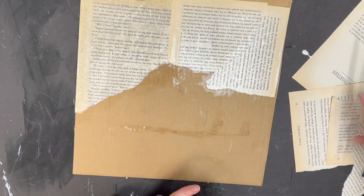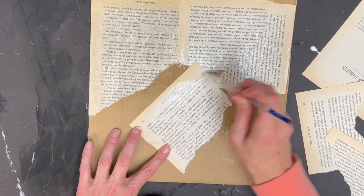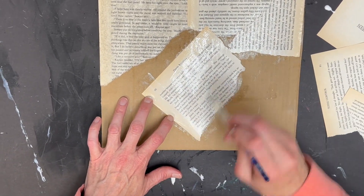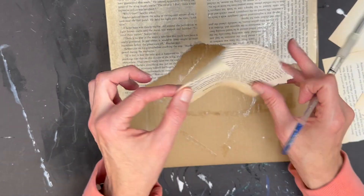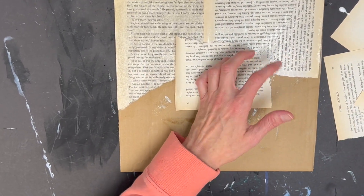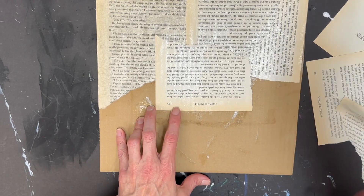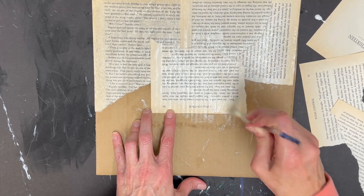One more piece — you guys will get the idea. Then you're going to want to let this dry for 24 hours, so overnight, before you start doing anything, before you start drawing on it.